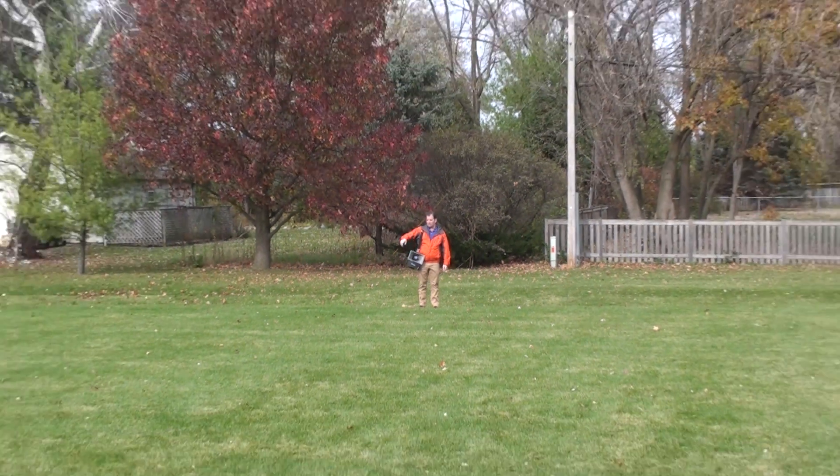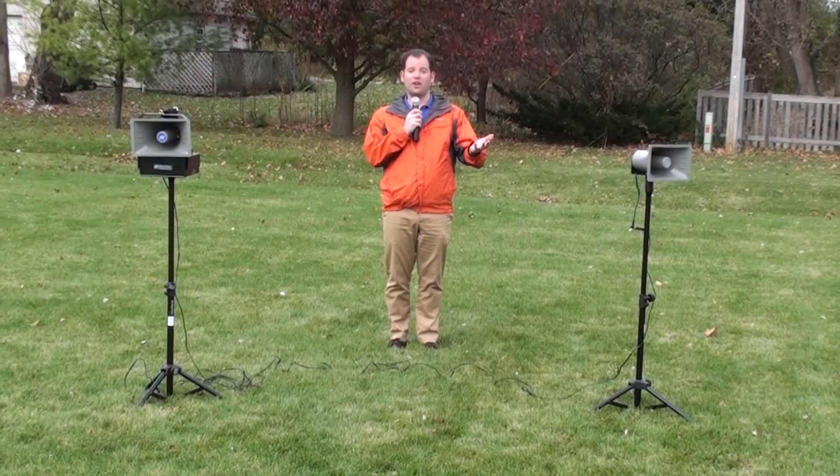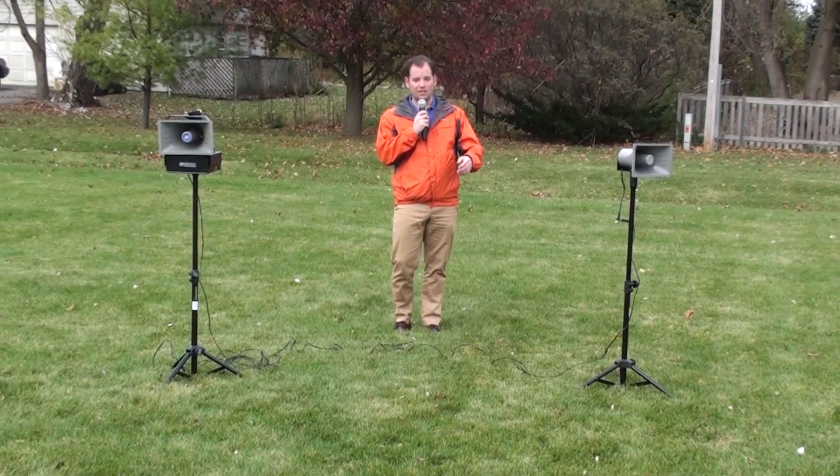The Amplivox Half Mile Hailer projects clear sound up to a half mile away. Half Mile Hailer kits expand the PA system's capabilities.